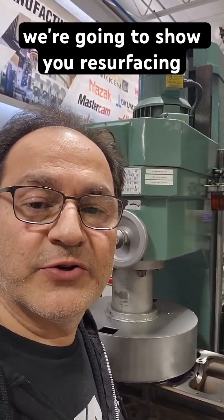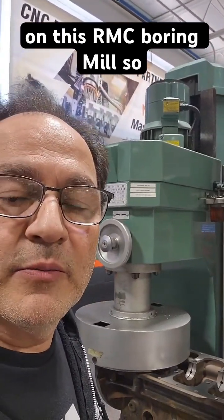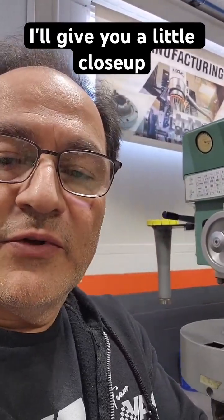Hey everybody, welcome to a Thursday tech session with VAC Motorsports. We're going to show you resurfacing on this RMC boring mill. Let me flip the camera and give you a little close-up.